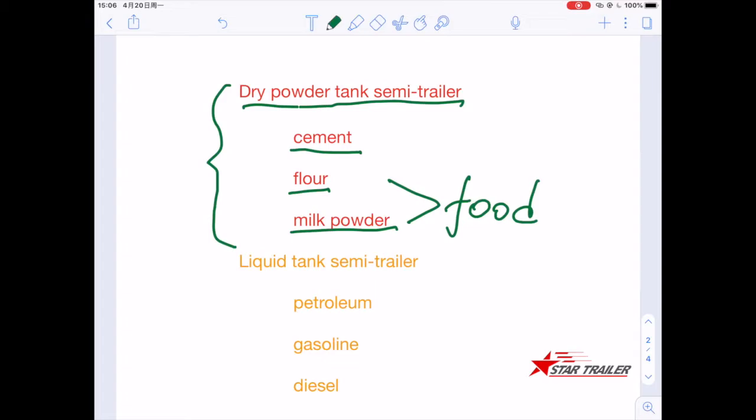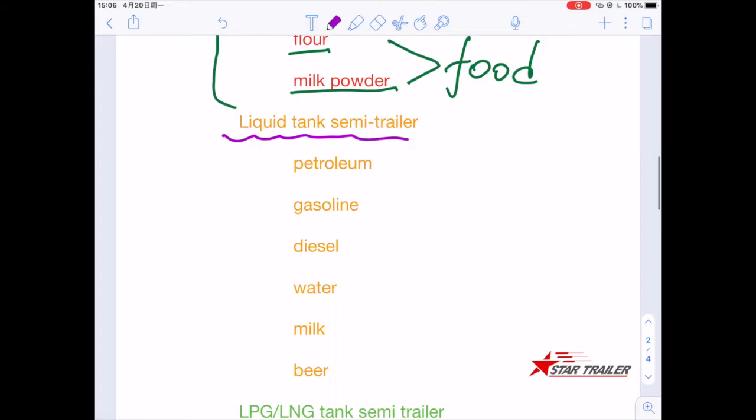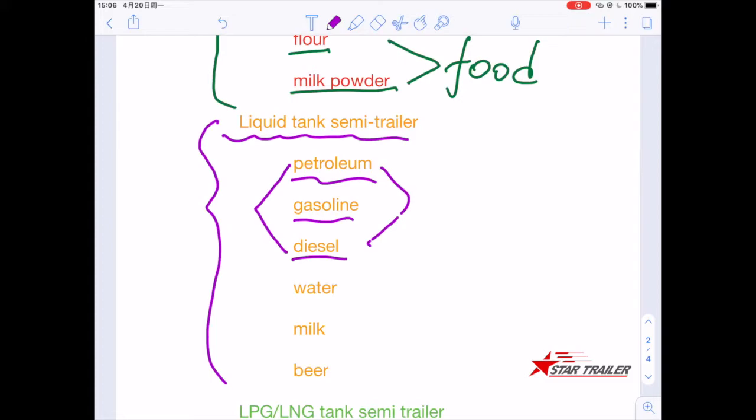We can also categorize the liquid tank semi-trailer, which is used to transport different types of liquid: petroleum, gasoline, diesel — those are all petroleum products. There is also a water tank that transports water from city A to city B. Milk and beer are also food grade — you need to make sure there is no residue from the last batch.